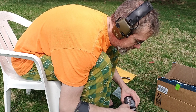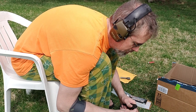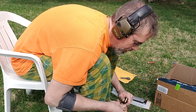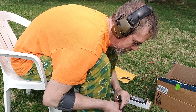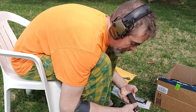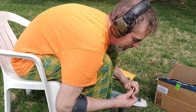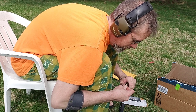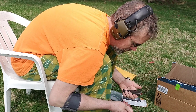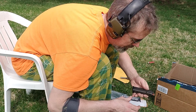I'm going to use the .40 magazine which holds 12. Let's see how many nine millimeter rounds we can fit in here. One, two, three, four, five, six, seven, eight, nine, ten, eleven, twelve, thirteen - and I got fourteen in there. It's totally full.